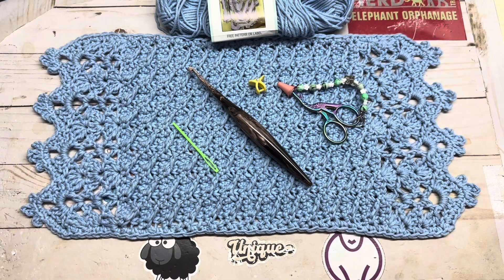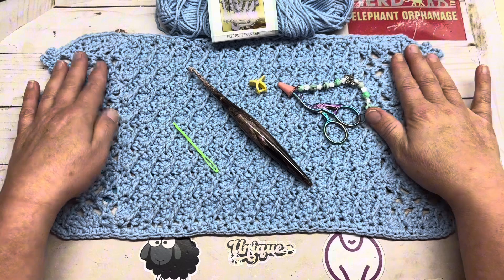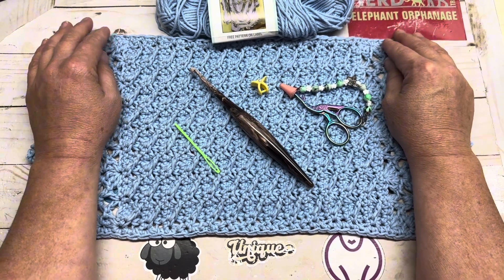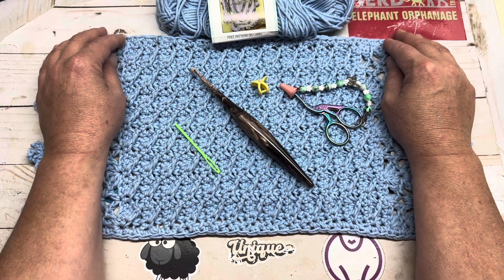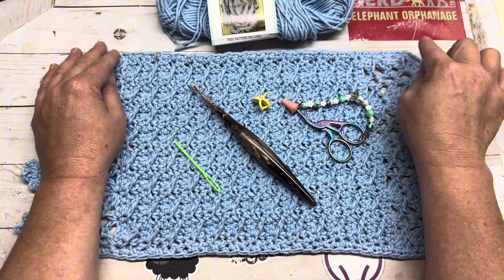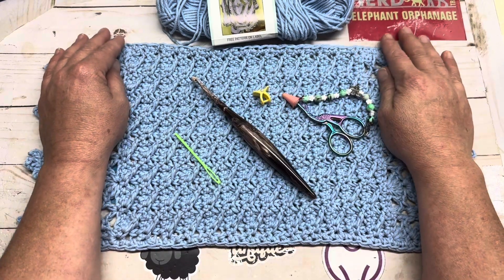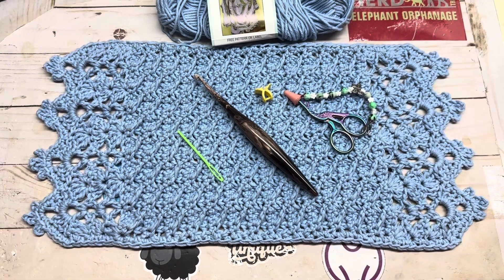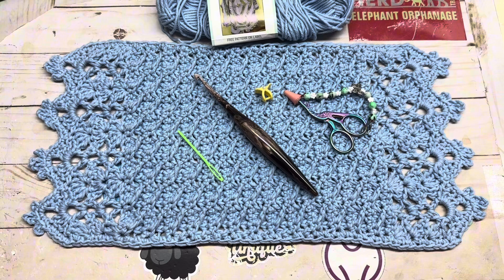Now this is just a two-row repeat until you do the edging. So without the edging, that's what it looks like, and it is just a two-row repeat with a single crochet border down each side. Now you add the edging to it, like such, and that's what it looks like.